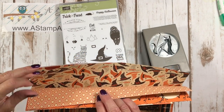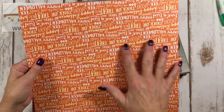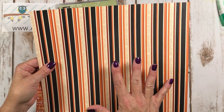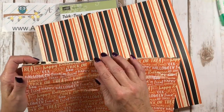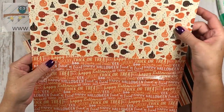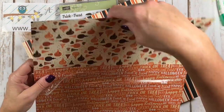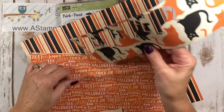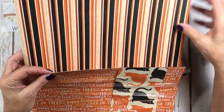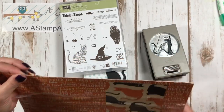As Stampin' Up almost always does, one side of the paper has Halloween on it and the other side is neutral. Even though it's oranges and blacks, you can do just about anything with it. Here's all these little bottles of potions and these images. This is called Spooky Night Designer Series Paper and you will find this in the holiday mini catalog in the back by the stamp set and the cat punch.